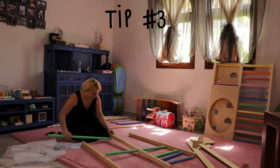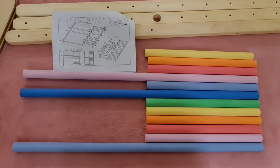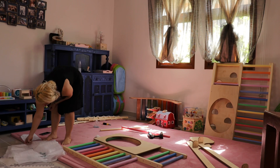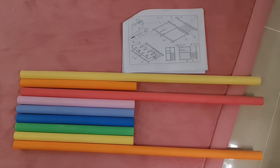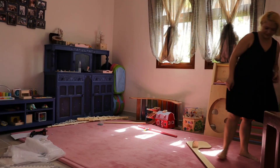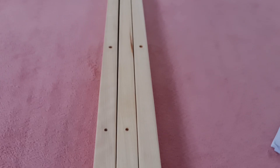Tip number three: if the order of the colors is important to you, as it was for me, I would suggest you try to mix and match before starting to assemble. From all the rainbow-colored bars I had, I did not manage to properly arrange them so the color transitions would follow the color wheel on all sides. So I decided to do two sides in the correct order and just leave the third side with a different pattern.